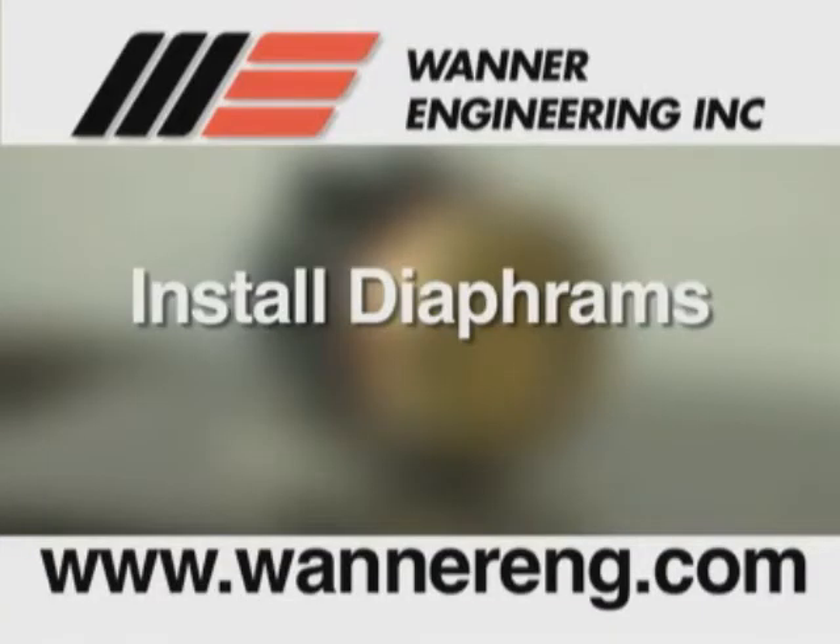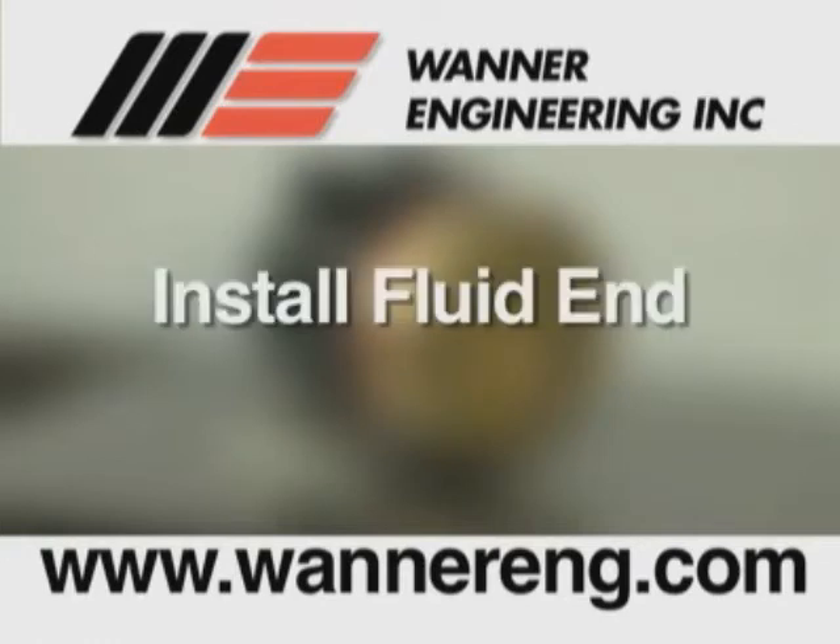Install the diaphragms as described in the Install Diaphragms section of this video. Install the fluid end of the pump and prime the hydraulic cells as described in the fluid end service section of this video.